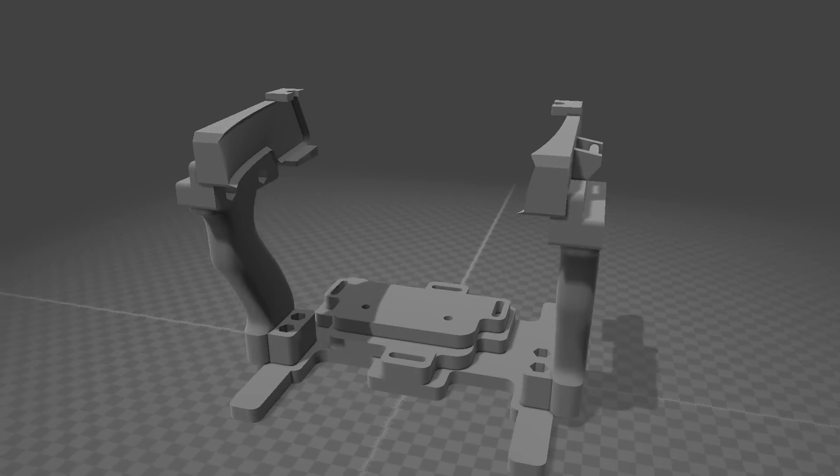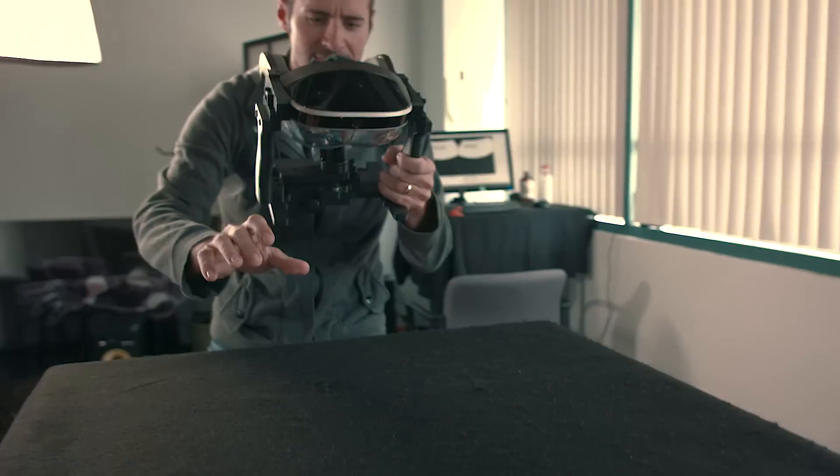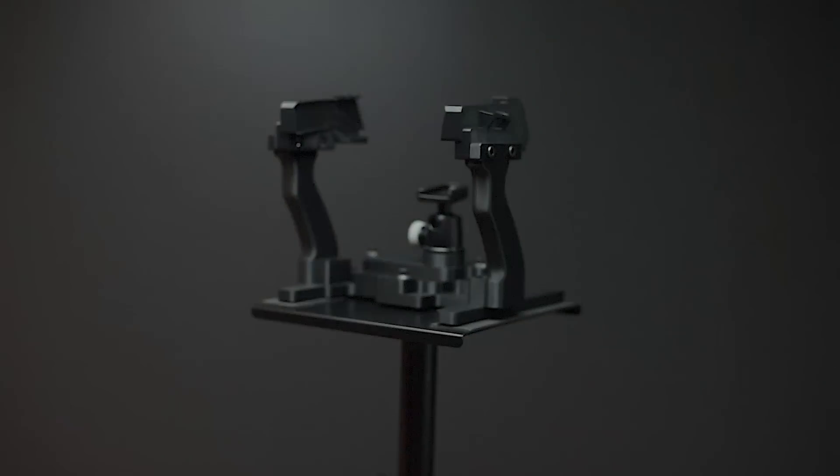We messed with a whole bunch of different cameras — we tried smartphones, we tried point and shoot. In that process we realized that we're going to have to figure out how to hold that camera in place and hold the Meta 2 in place so that it's positioned so you can see directly through it. So we came up with the rig; it's based on what you see here.